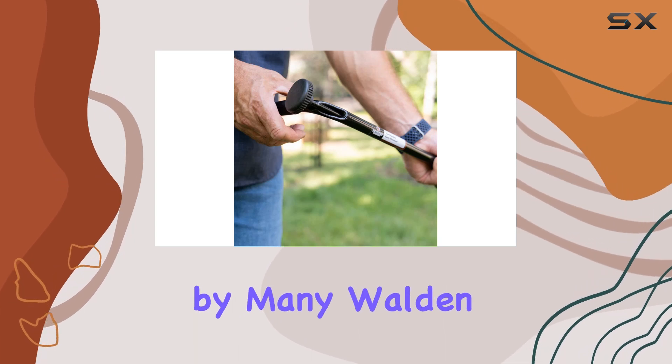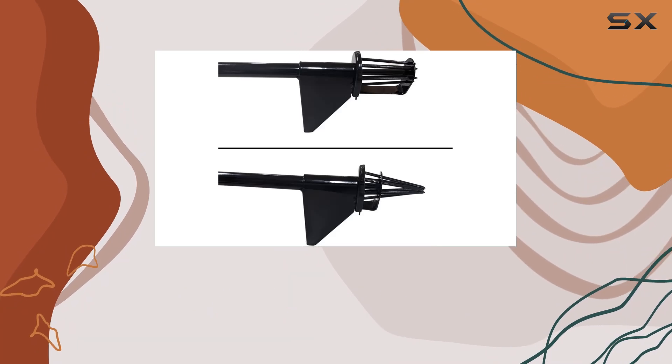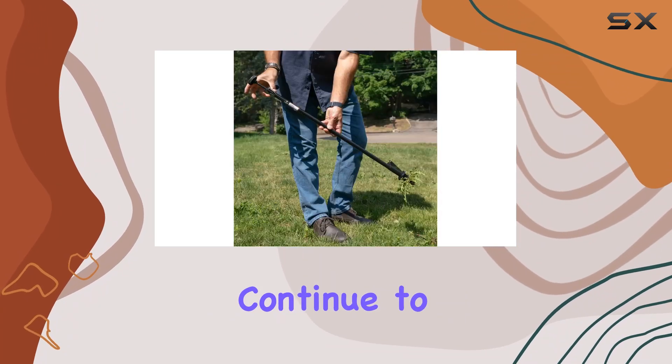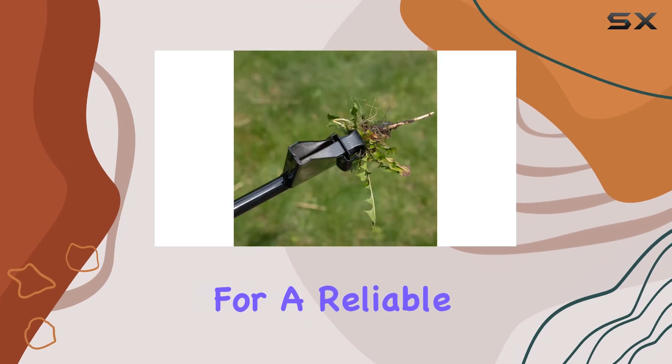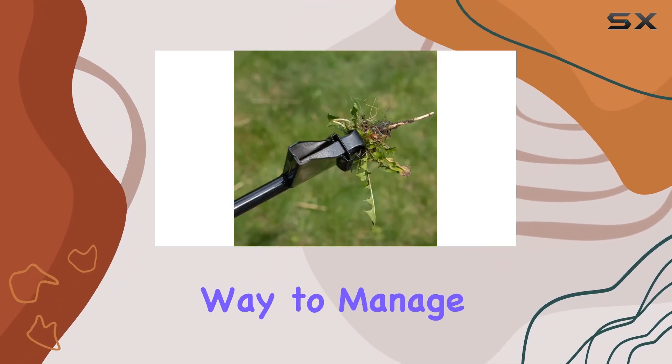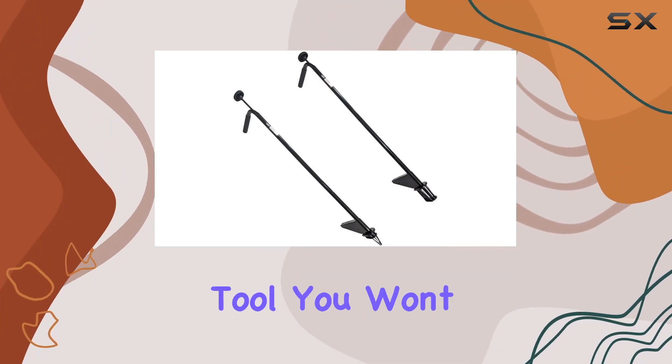Trusted by many, Walden Products is renowned for their premium outdoor tools and accessories. With the Easy Weeder, they continue to deliver top-notch quality and performance. If you're looking for a reliable and efficient way to manage weeds in your yard, the Walden Backyards Easy Weeder is a tool you won't want to miss.